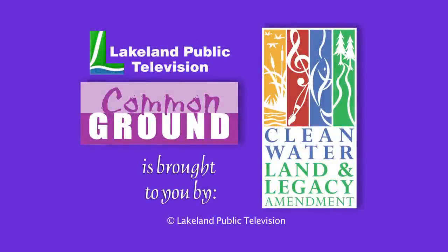Common Ground is funded by the Minnesota Arts and Cultural Heritage Fund by the vote of the people on November 4, 2008.